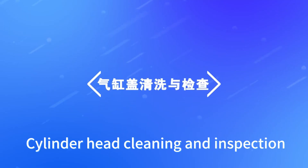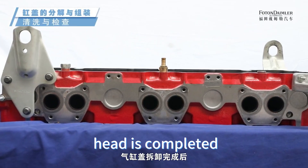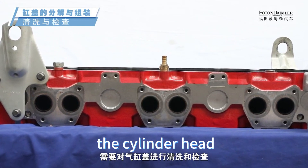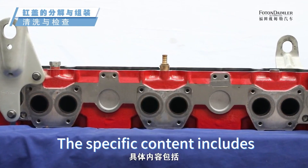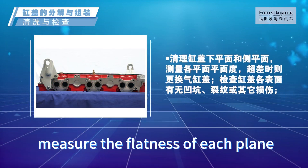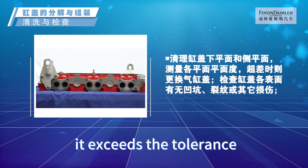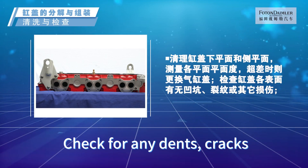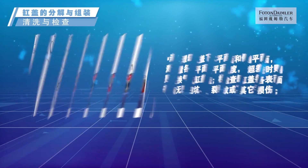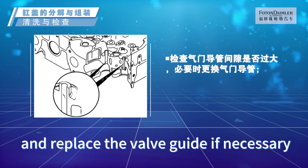Cylinder head cleaning and inspection: after disassembly is completed, clean the lower and side planes of the cylinder head. Measure the flatness of each plane and replace the cylinder head if it exceeds the tolerance. Check for any dents, cracks, or other damages on the surface. Check if the valve guide clearance is too large, and replace the valve guide if necessary.